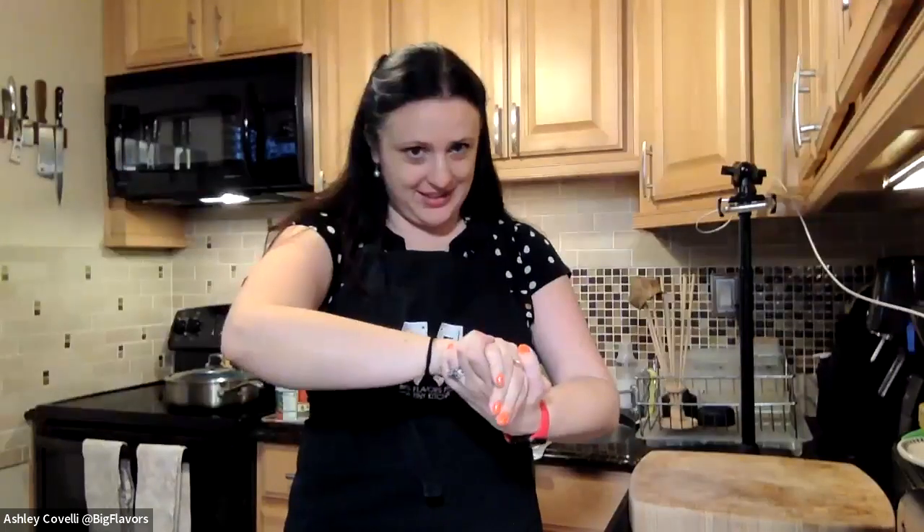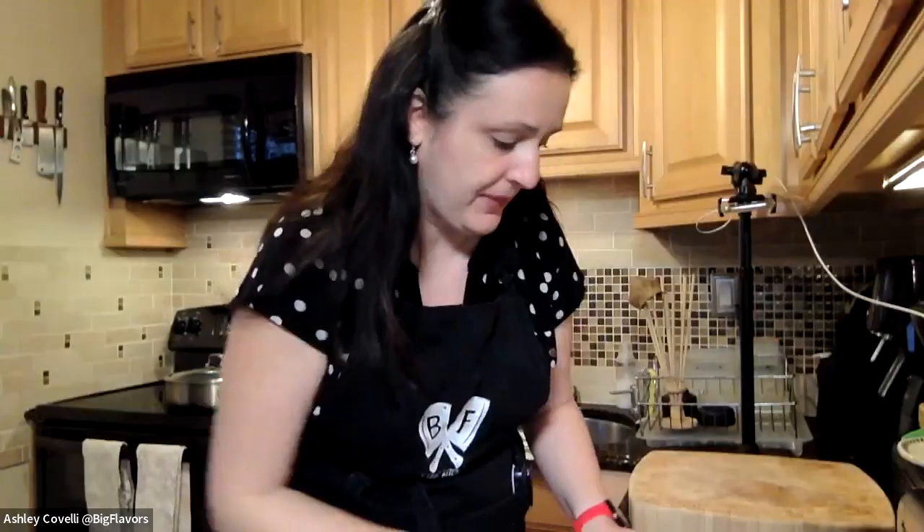If you have any questions, feel free to unmute — this is a very laid-back class. I welcome questions even if they're not strictly related to the current recipe. Make sure if you're cooking along that you've washed your hands — that's the most important part. My son Ian is 10 and we always make sure to double check.